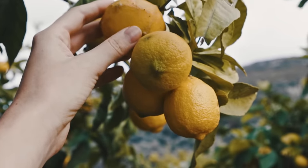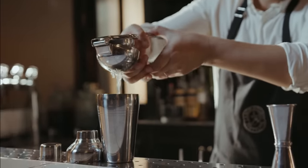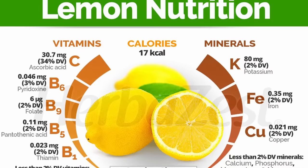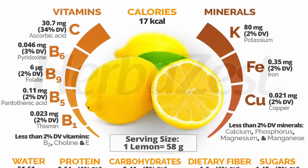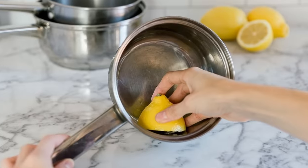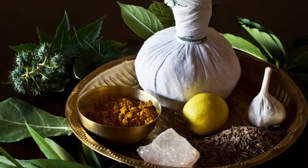Lemons are sour and tangy citrus fruits that are yellow or green in color. They are commonly used in culinary applications for their distinct flavor and acidity, and are rich in vitamin C and antioxidants. Lemons are used in cooking, baking, and beverages, and can also be used as a natural cleaning agent or in traditional medicine for potential health benefits.